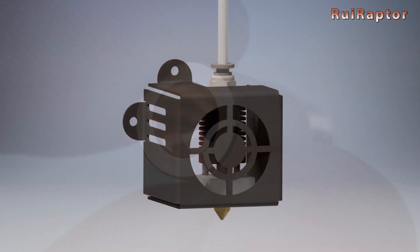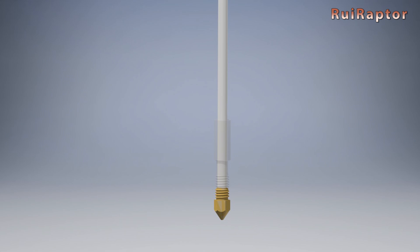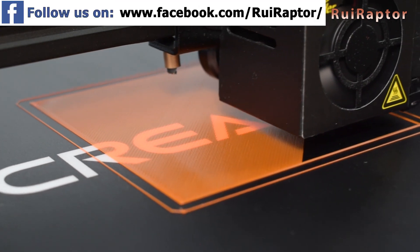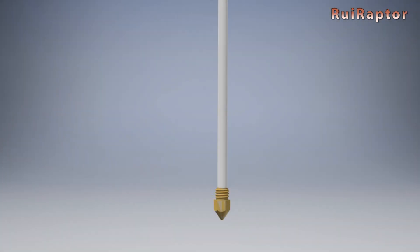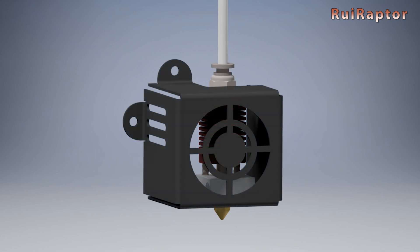The Ender 3 stock heat break has PTFE lining, which means the PTFE tube goes through the heat break all the way down to the nozzle. This is good for printing PLA but not ideal for temperatures above 240 degrees C, because the PTFE tube will start to deform, causing printing issues. Printing PLA with these bimetal heat breaks should be much easier and clog-free when compared with normal all-metal heat breaks.